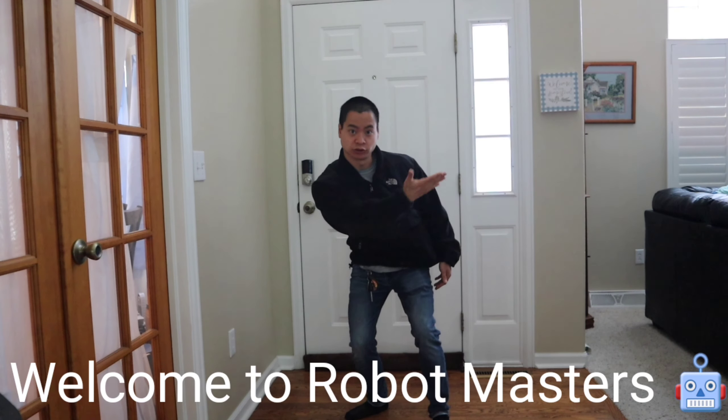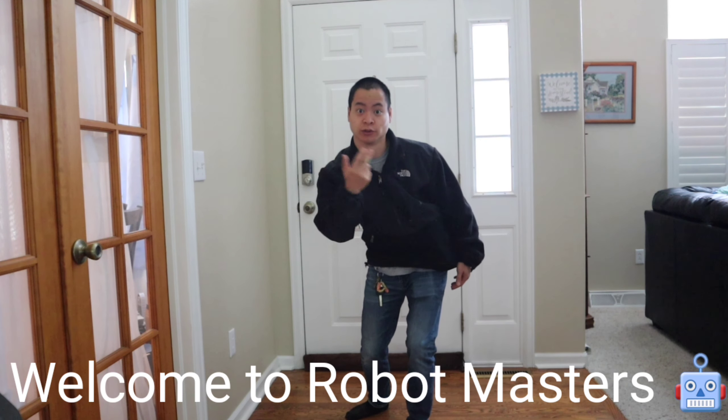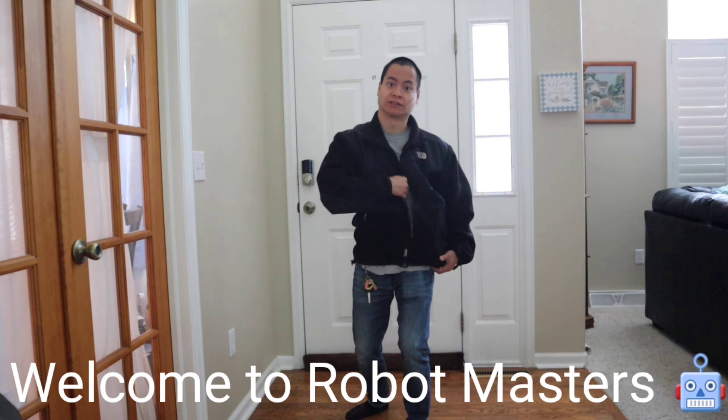Hey guys, how's it going? Wow, it's like a hundred degrees out and I have my jacket on. I must be going crazy, but I got something very special — the world's smallest robot right here in my jacket. Check this out guys.